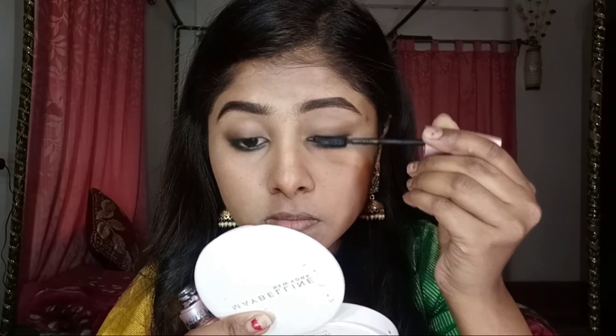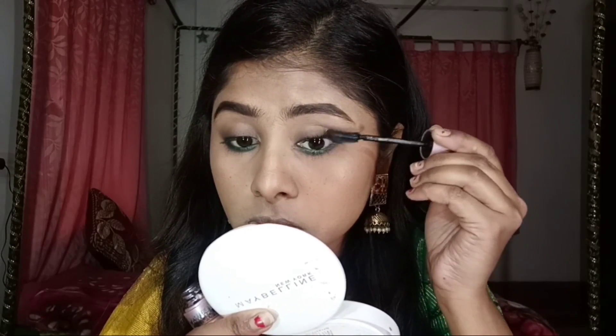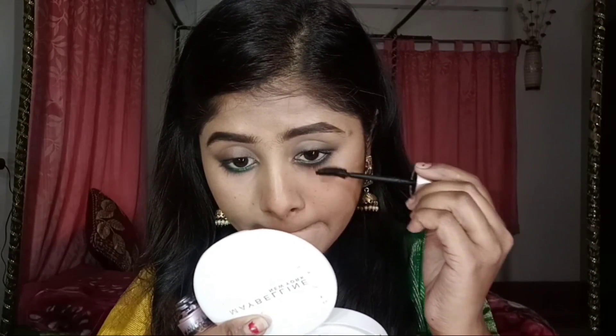I don't feel good without mascara, so I will apply a good and heavy coat of mascara — I will use Maybelline Lash Sensational Mascara. After doing my makeup, I will highlight my inner corners and brow bone very nicely with the Maybelline Master Chrome Highlighter.